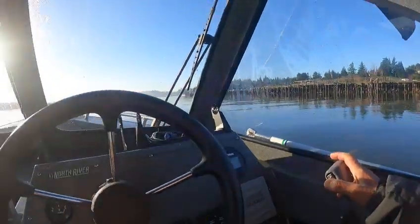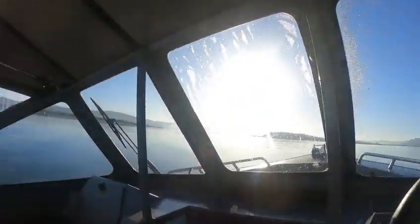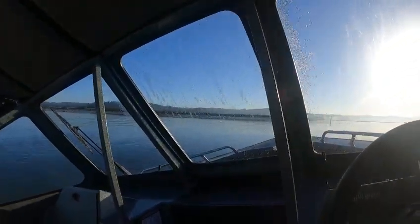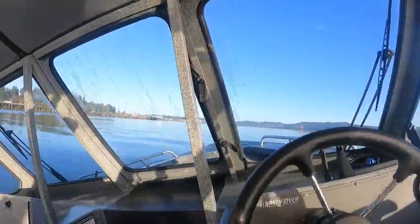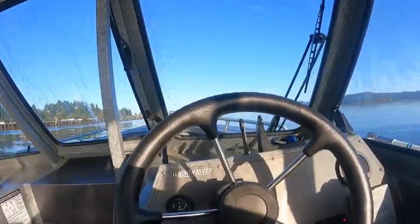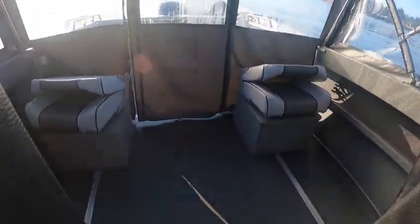Good job, he fixed it. Turning now since it gets shallow. Steering seems fine. What I did notice though is on your floor fish box...